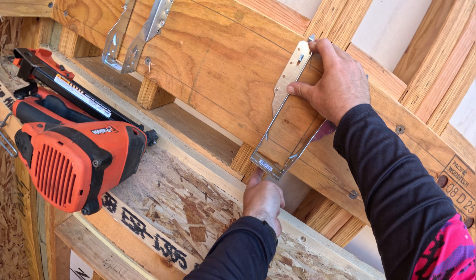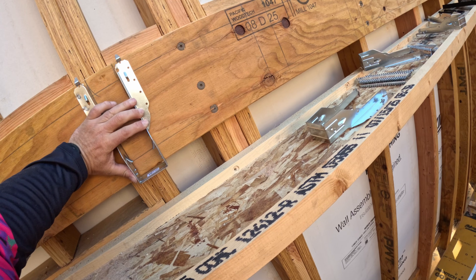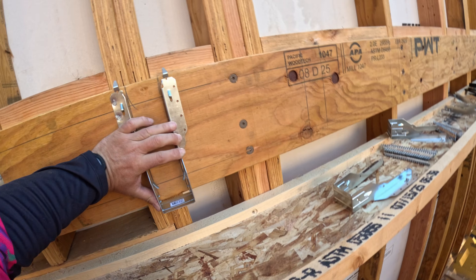I'm going to bend these tabs up slightly, line it up with that edge first. The top of the metal seat is flush with the underside of the LVL. Fold it right to the line and make sure that seat is nice and flat.